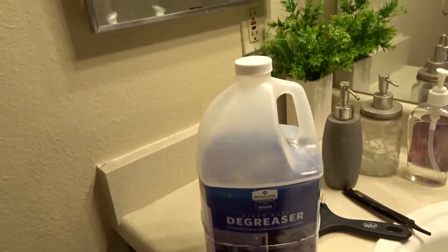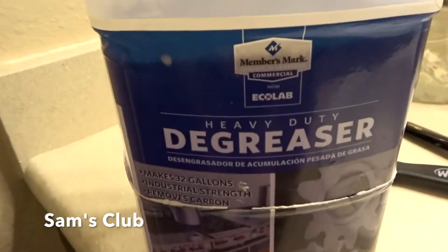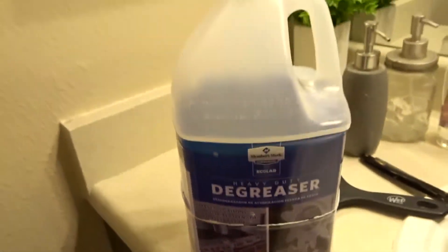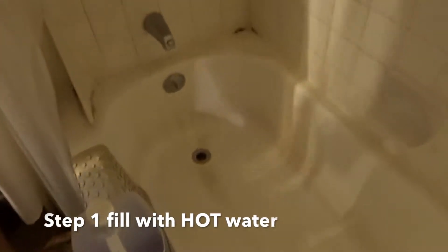So first, remove any mats if you have them. I'm going to show you the degreaser I use — you can purchase this at Sam's. I'll link all items down below if I can find them. The first step is to fill part of the bathtub with really hot water.